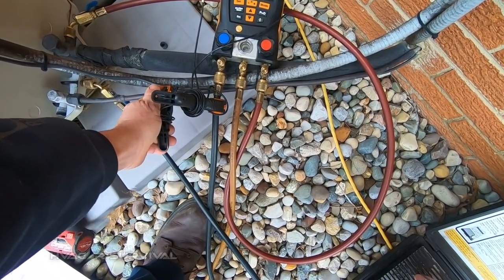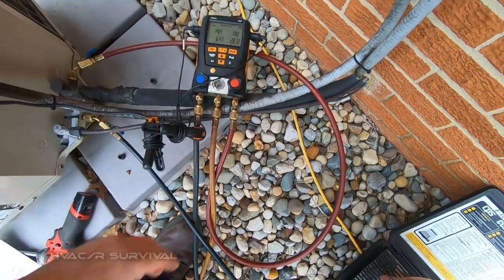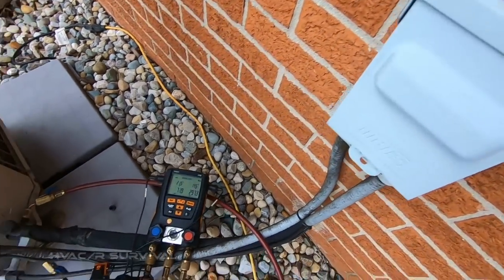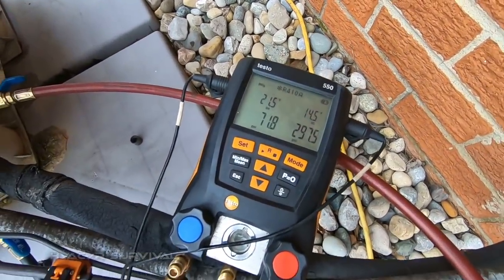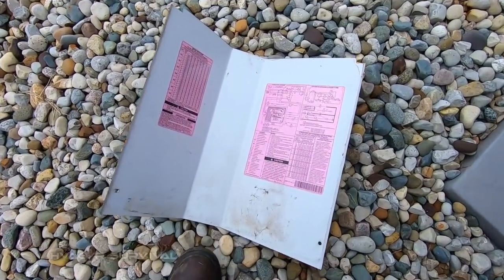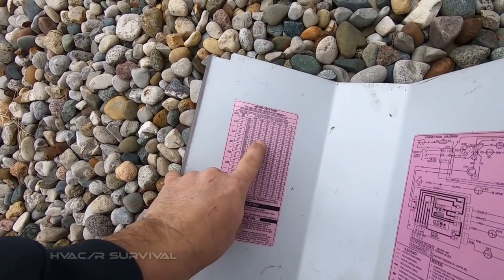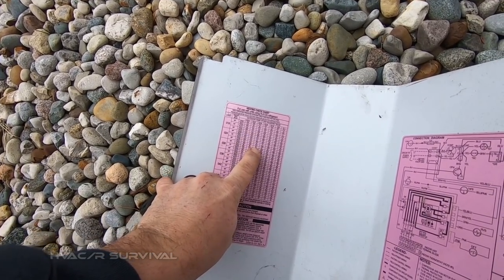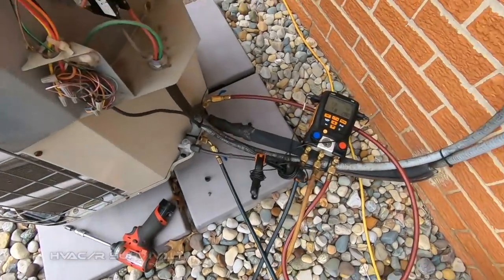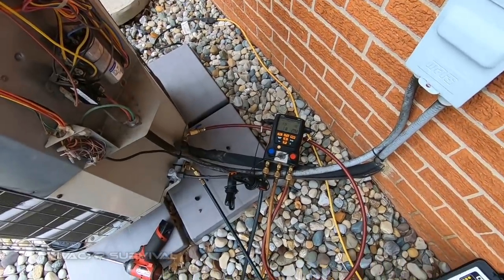We are right around 40 to 42 degrees sub-cooling, slowly getting up there in that ballpark. About two pounds low. I don't know how long it's been since this was checked, so it may have been a while. We've got 318 and 83 — we're about 300, so I'm going to stop right there, that's close enough.